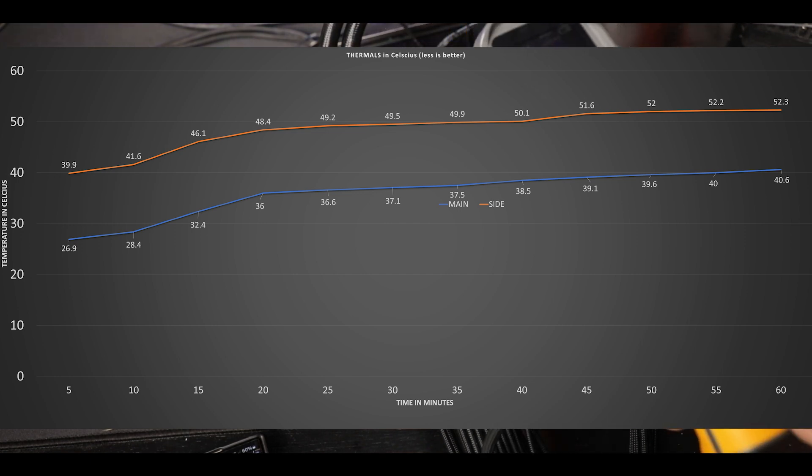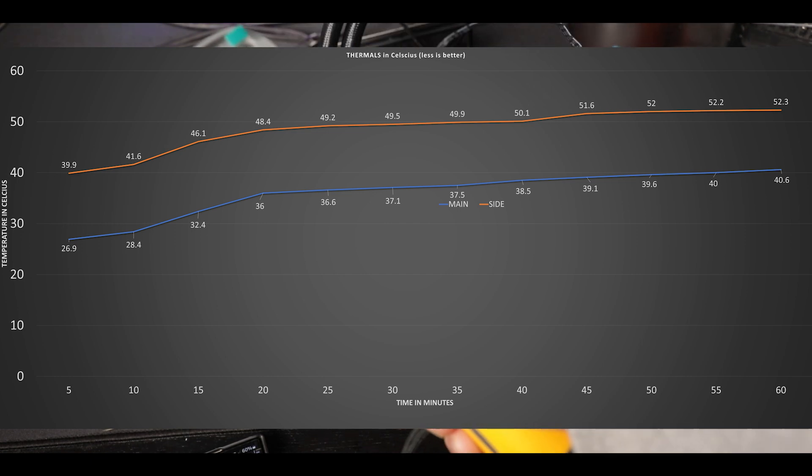My only criticism here will be the noticeably hotter side block. Nothing really concerning, but we could have avoided this temperature delta between the two blocks with a simple heat pipe, which would have spread the heat evenly among both blocks.